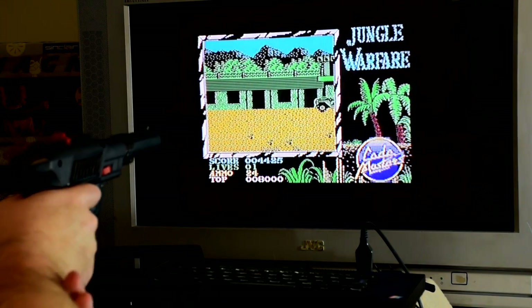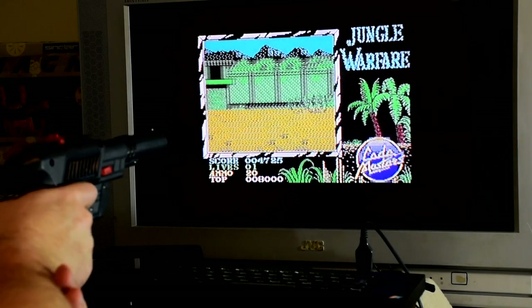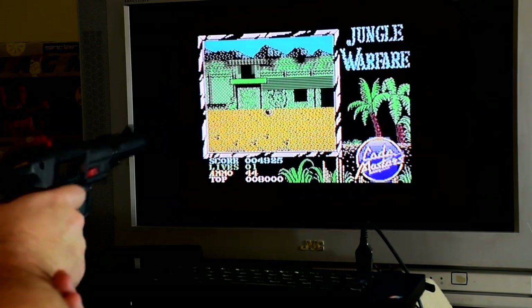There are 6 levels to the game, with some nice use of colour as well as smooth scrolling — which is always good to see on the Spectrum. But again, this isn't a game that will take you very long once you get good at it.